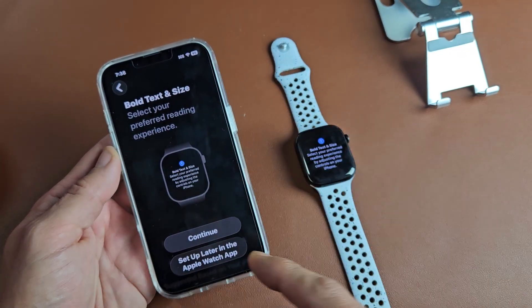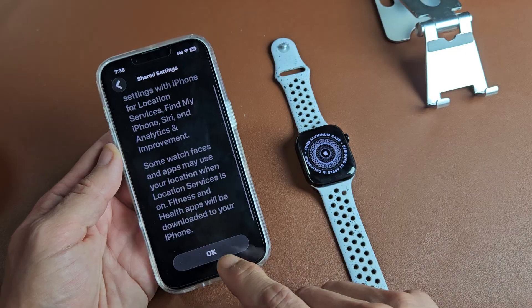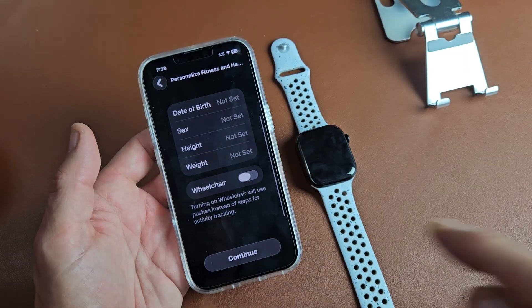Bold text and size — you can continue and set that up now, or set it up later if you wish. Go ahead and read through that and tap OK. Then go ahead and input your personal information, and once you do that, tap on Continue.